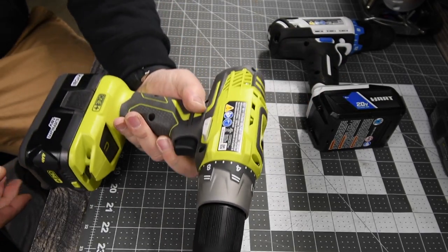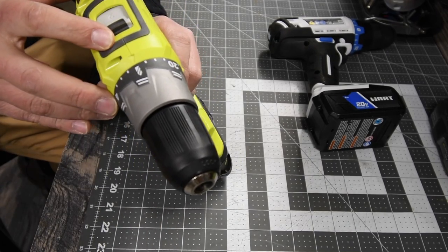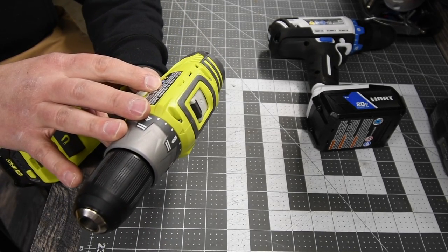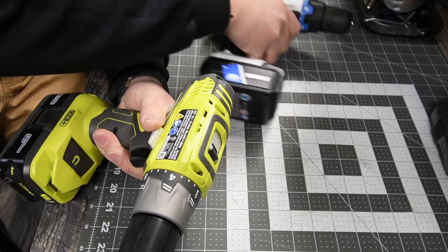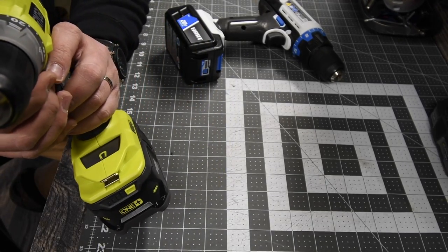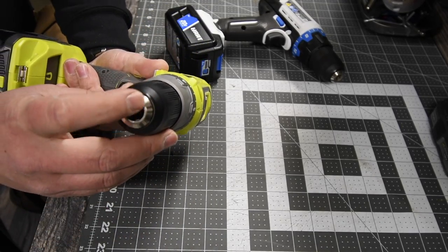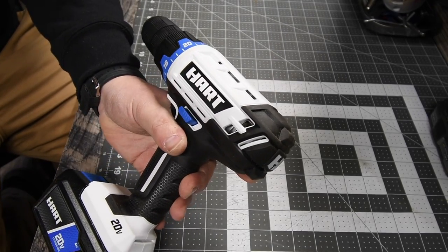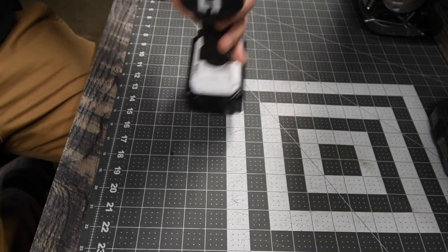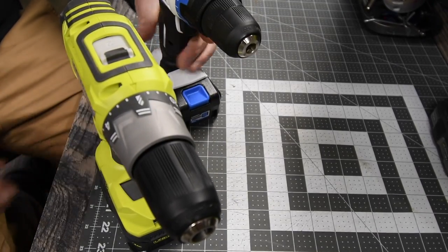The Ryobi is model number P277, two speed settings. Speed 1 goes 0 to 440 RPMs and speed 2 goes 0 to 1600 RPMs. This is a 23-point clutch plus one, metal interior chuck with a plastic exterior. The Hart is a variable trigger only — no speed settings. But we are going to see which one prevails.